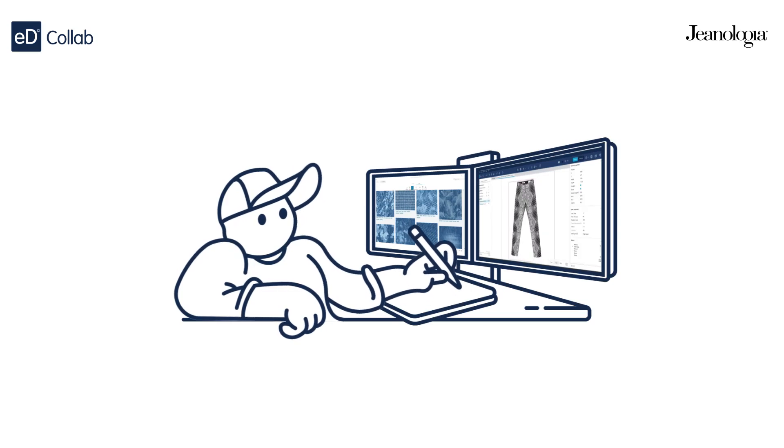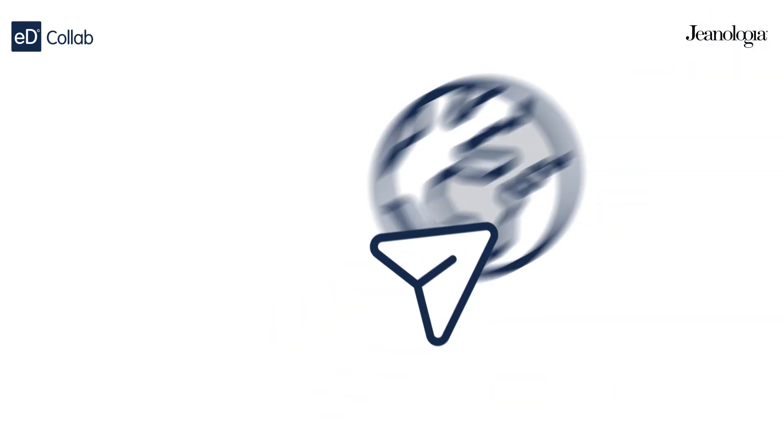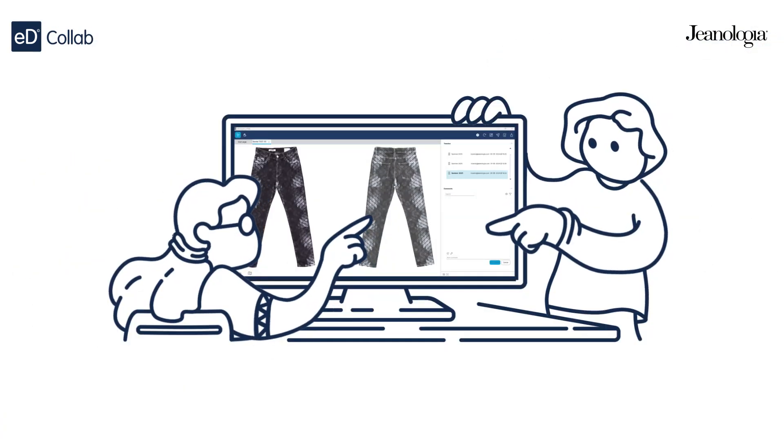Here's how it works. First, it all starts with your amazing design proposal. Share it with your team effortlessly and get the ball rolling. Your team receives a notification to check out the new proposal. They can jump in and start reviewing right away.